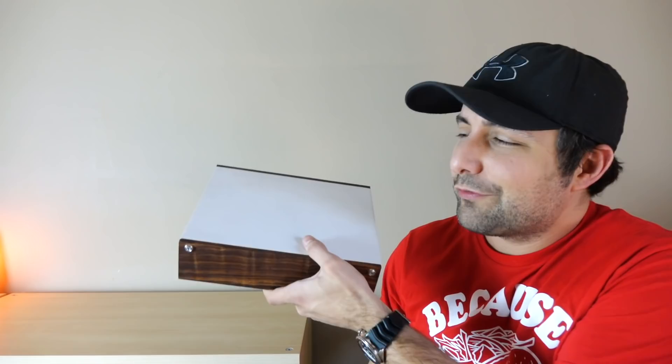This is the PS Audio Sprout 100, an integrated amplifier designed to sound a whole lot bigger than its tiny dimensions would suggest. And this is a stand from Ron at New Record Day, who built it specifically to match the Sprout. PS Audio gave me the thumbs up to review this unit, but they wanted Ron to send one to me, so Ron decided to send not only the Sprout 100 but also the stand he built for it, which is pretty cool.